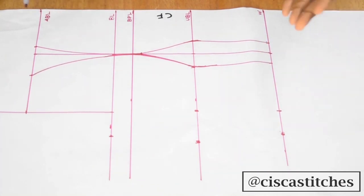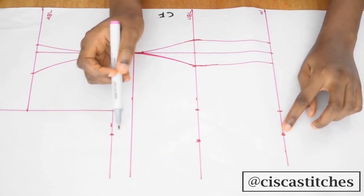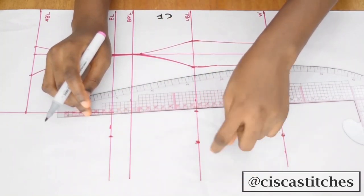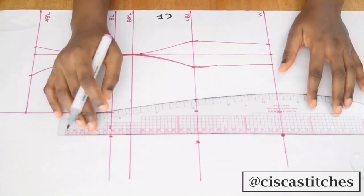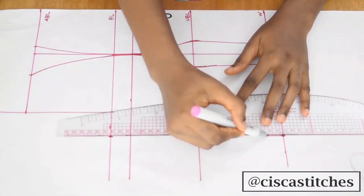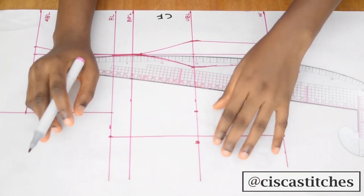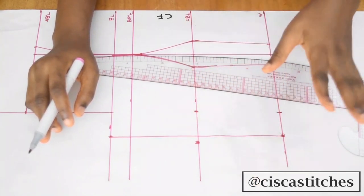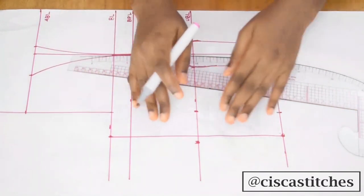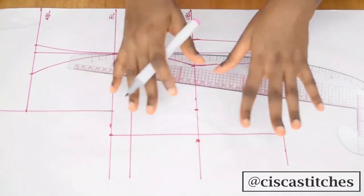Another option I usually use is to connect straight from my bust to my waist. By the time I do that, there will be a little bit of the under bust sticking out, but I've realized over time that it's usually just a little more than a quarter of an inch and it doesn't really affect the fitting at the under bust when you sew.